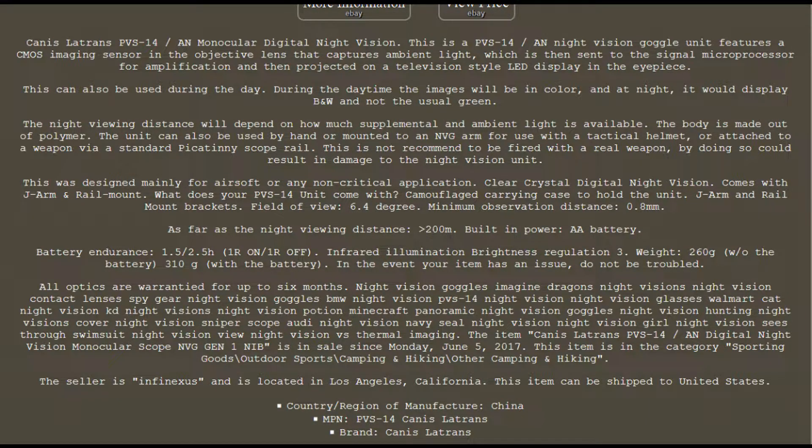The Canis Latrans PVS-14 — it's not a true phosphorus tube, this is digital. It's basically like a closed circuit TV camera. Battery runs off two AAs. The viewing distance is 200 meters, 600 feet. How far are you going to really need to see? Immediate threat, like the bear — that was about 60 feet away from us. I wish I could have seen them 100 yards away. But anyways, here's the information, let's proceed with the video.